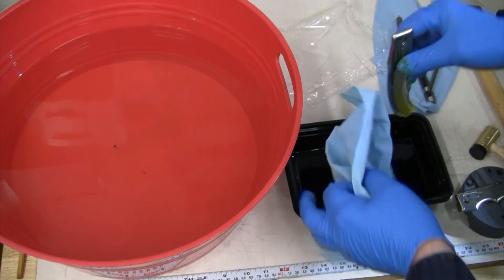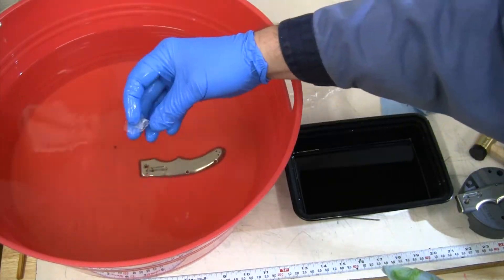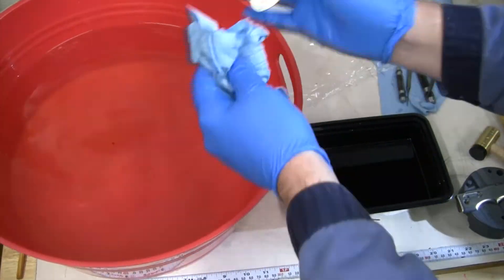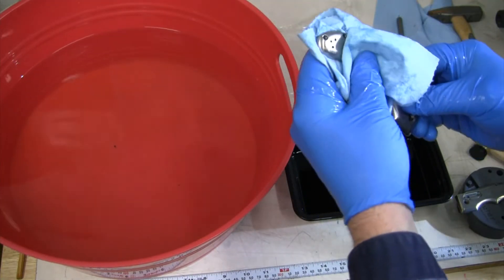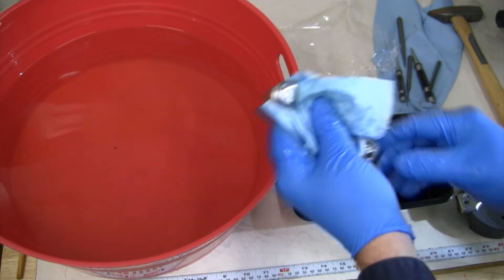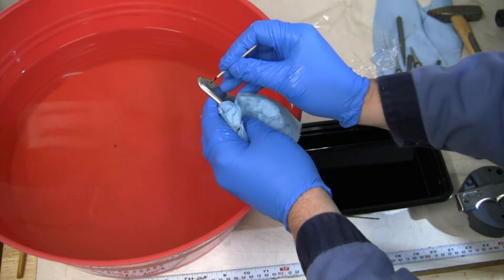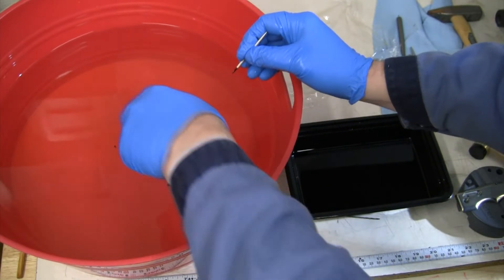Let's see if third time is a charm — see if we get the last of that tap out of there. We're through!